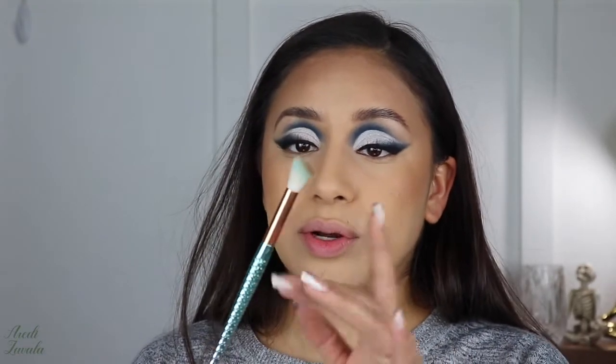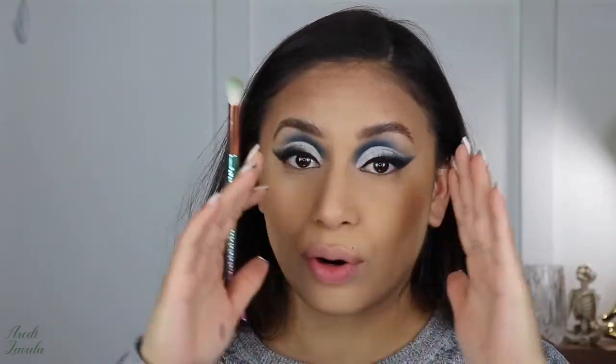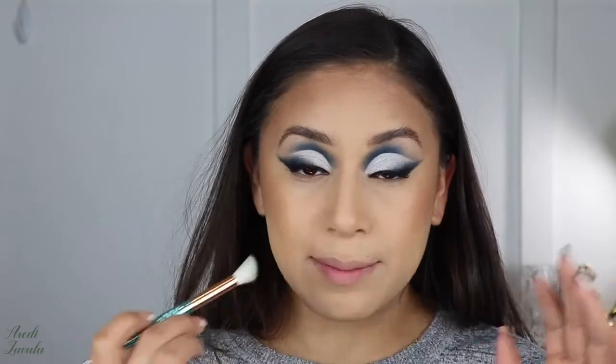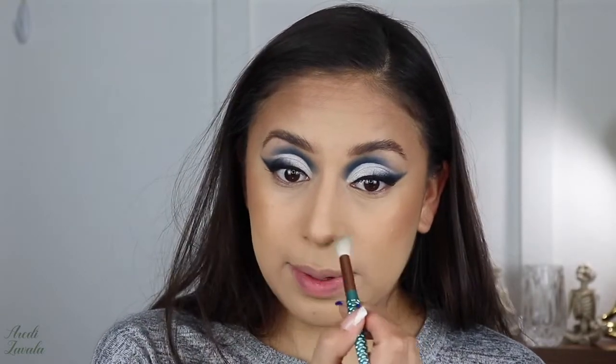I'm going back with the contour because I forgot about the nose. I use a flat blending brush and focus on the tip of my nose. Depending on your nose shape, you contour around the areas you want to look slimmer and form the edges however thinner or larger you want. I like my nose and its size, I just want the tip to be a little more symmetrical since it's a bit round. I add a little shadow on each side to make it look less round, then blend it out.